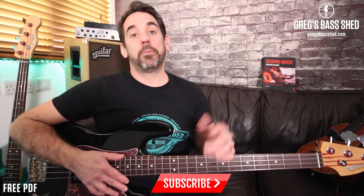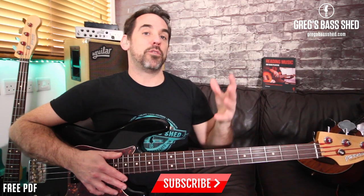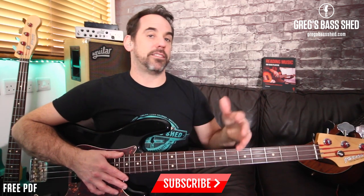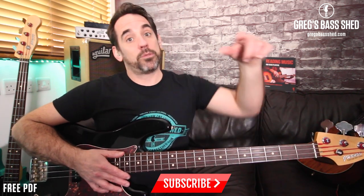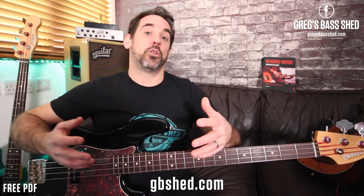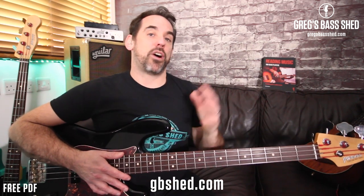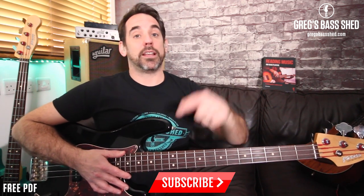I hope you like this video — please like and share it, and leave a comment below. Let me know if you've done any similar projects or have basses you've put together yourself, and what you think of the sound. Please subscribe to my channel. If you're after any bass resources — ebooks, video courses, books — head over to my website gbshed.com. I'll also put a PDF in the link below with links to AllParts and a few other places to give you ideas about pickups and necks. This is Greg from Greg's Bass Shed — see you soon!